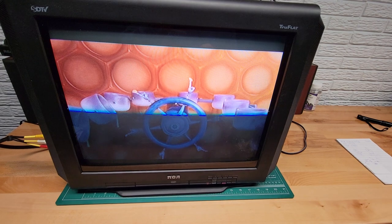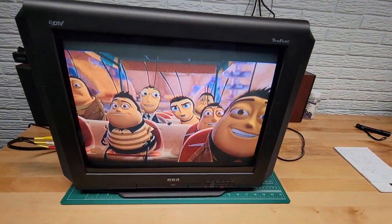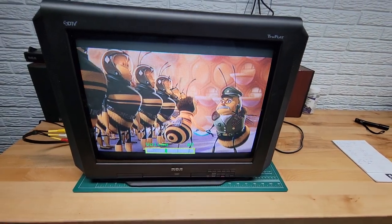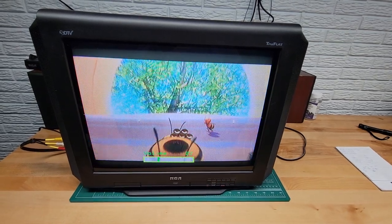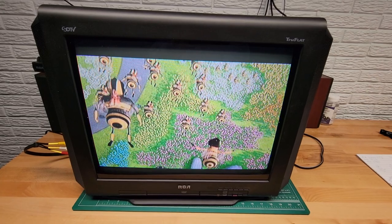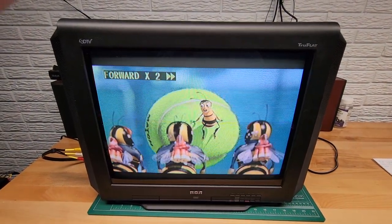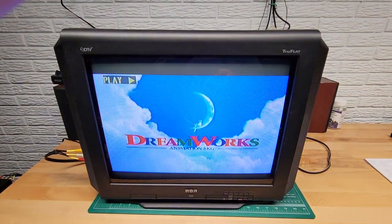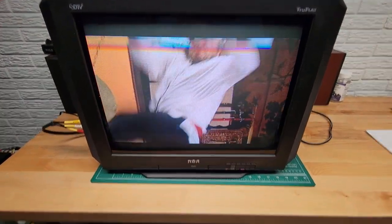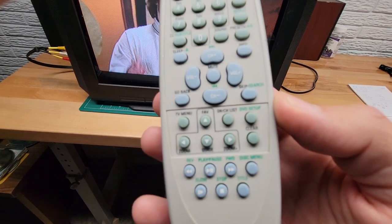That DVD is working. Pause, play — let's get some volume out of it. You know, this picture looks pretty good. These flat screen tubes are actually pretty crisp; the colors are good, and I think this would be a good video game unit. You've got fast forward at four times, eight times, twenty times, regular play, and reverse. The remote has your basic stuff, typical with the addition of DVD features.